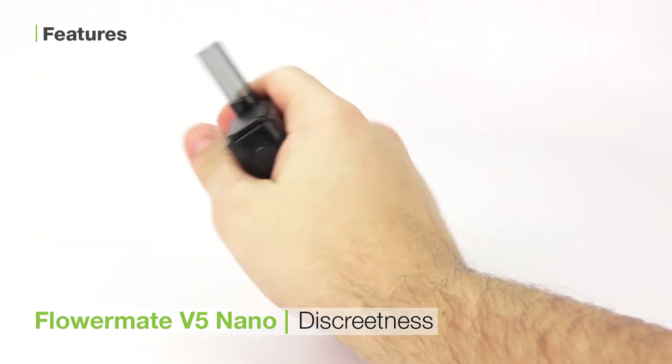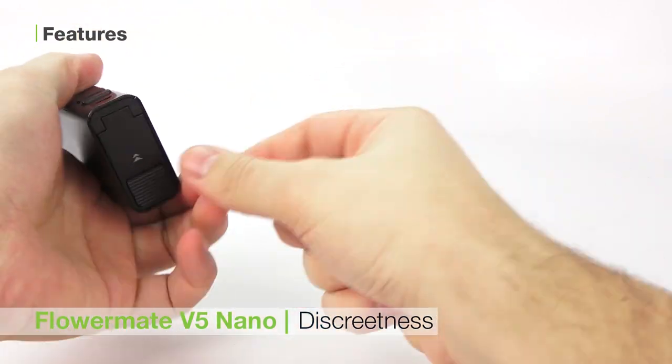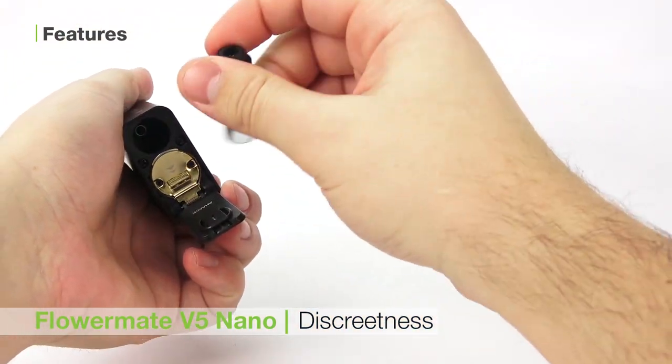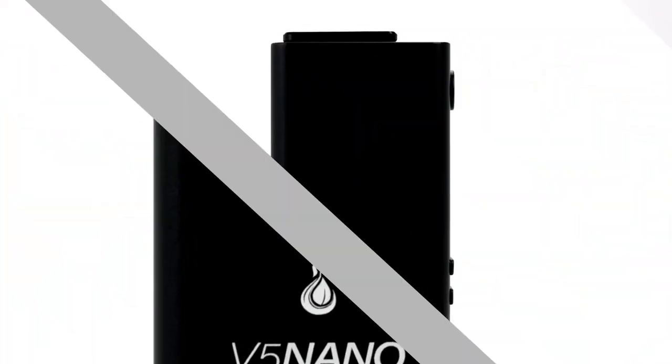The third is the V5 Nano's discreteness. It fits in your hand, the glass mouthpiece storage in the bottom helps to disguise the unit, and the fact that it looks like an e-cig all contribute to this being a very discreet unit.